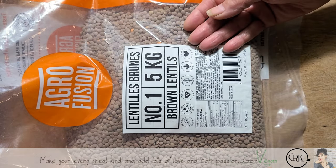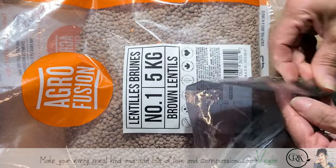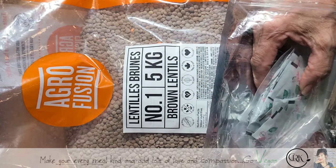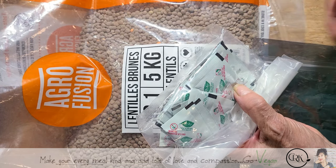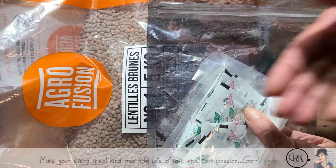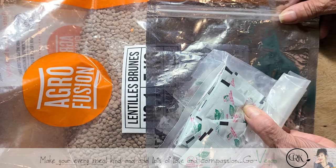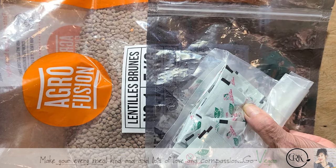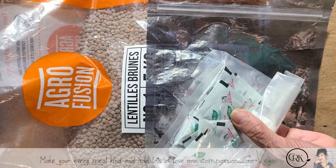So you want to bag these. What you can do is buy mylar bags, but you want to be able to get the air out. You do need oxygen absorbers — that's a quick and easy way to do it. You would fill up your mylar bag, put one of these in there, and in time this just absorbs all the oxygen. You take most of the oxygen out yourself, but this will help take the rest out.